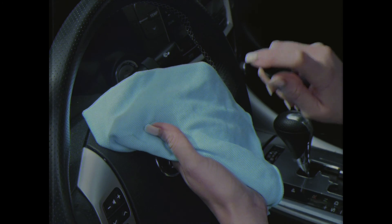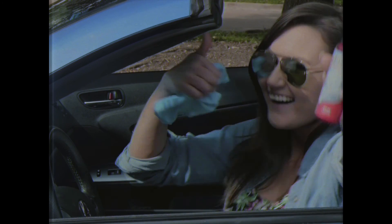Just spray a little on a microfiber cloth and remove pesky vape from any glass surface. It's so strong it even works indoors. Vape-Off — the specialized spray that can remove even the most stubborn vape residue.